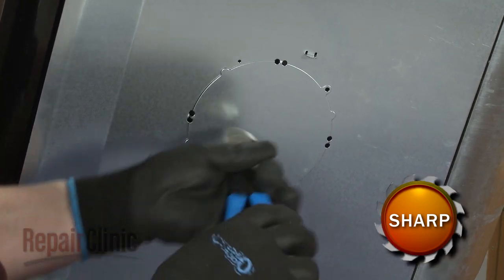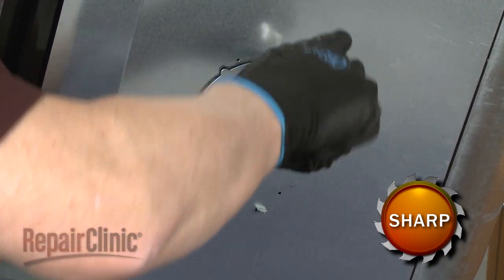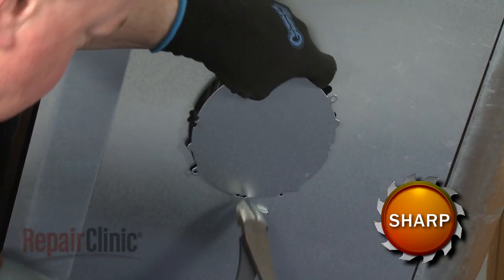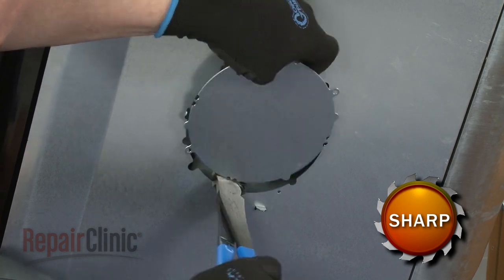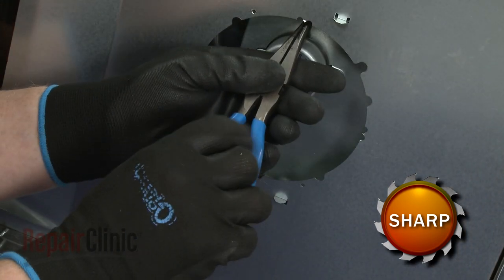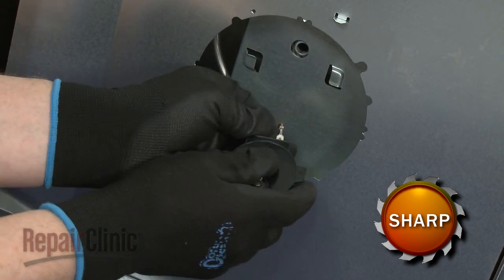Cut out the perforated access cover on the bottom of the appliance. Rotate the old turntable motor assembly clockwise to detach it from the base. Depress the tabs to disconnect the wires.